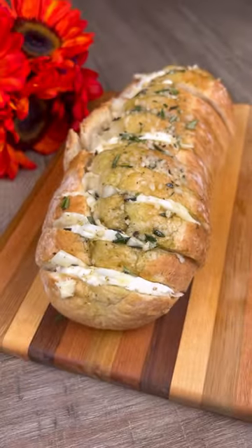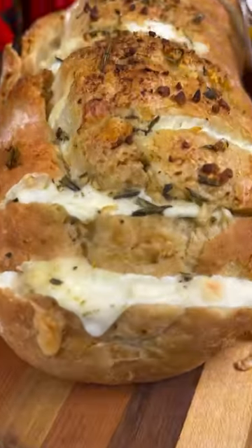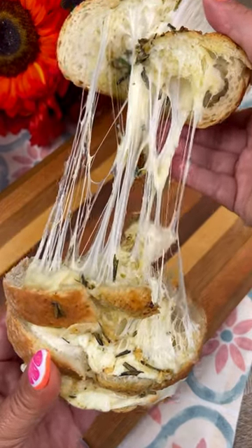I'm officially drooling and it's time to get this baby in the oven. 400 degrees for 20 minutes or until brown and cheesy as heck. Guys, you have to try this recipe — it's so good and so easy.